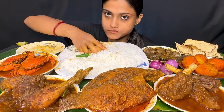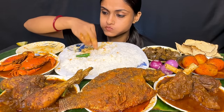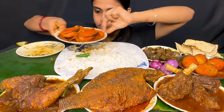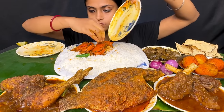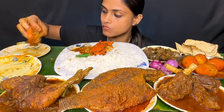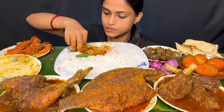I'm going to eat it as well. It's so good to eat it.